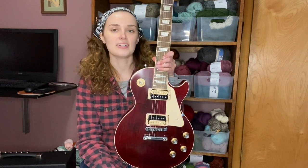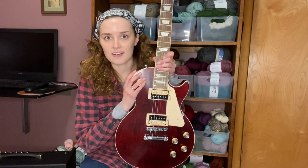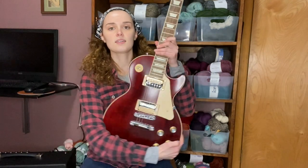Usually I do a music video on Saturdays, but I wanted to do a video about this new guitar I got — why I got it, why I love it already — and I thought this would be a good resource for anyone who wants to buy this guitar or maybe another Les Paul.